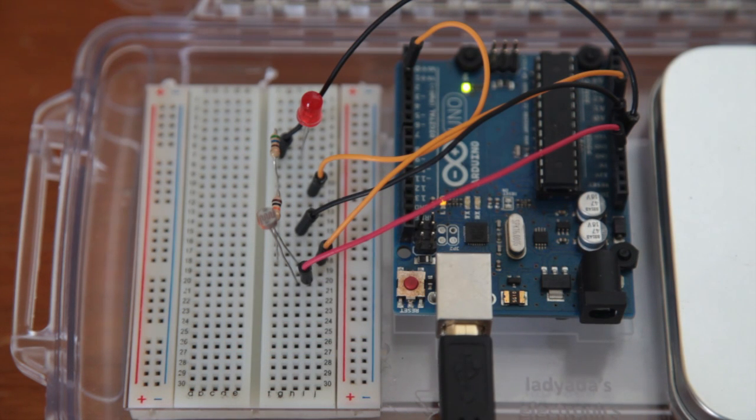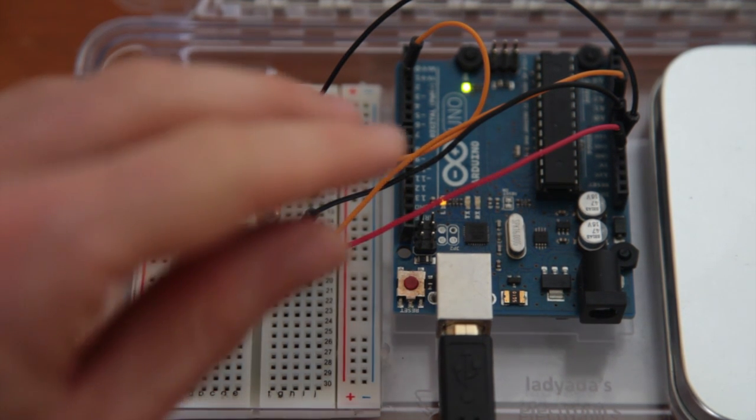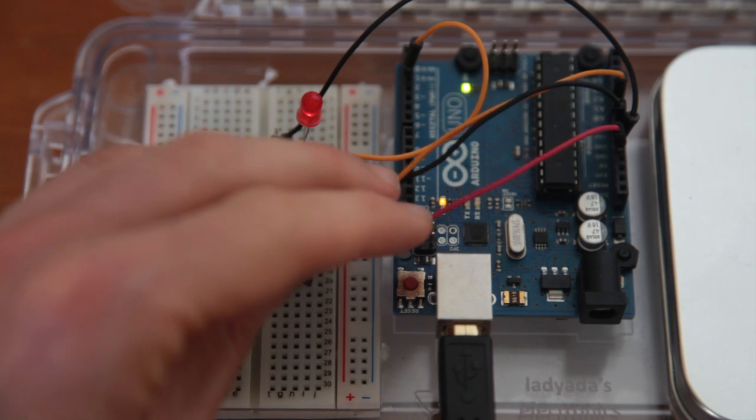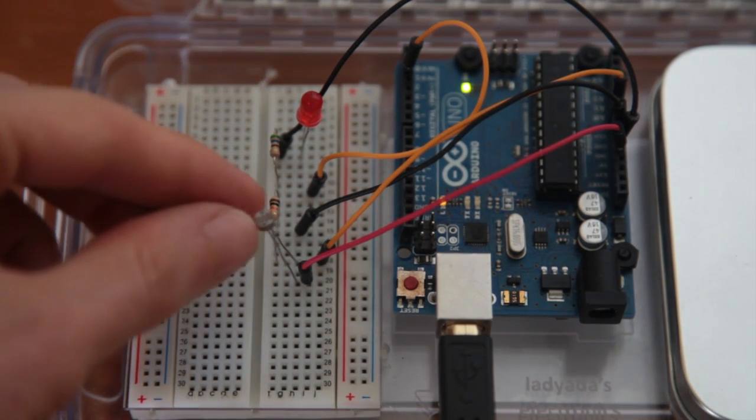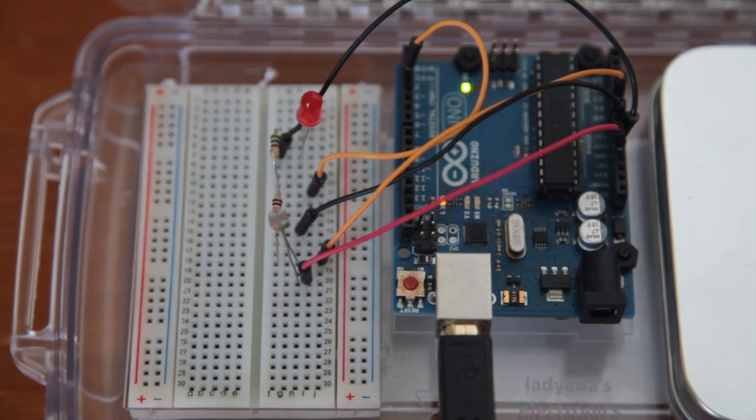Now we are back to the hardware and the board is loaded with the code we just saw. I will approach my hand close to the photoresistor and you will see that the light turns on, and when I remove my hand it turns off automatically. The sensor is working correctly.